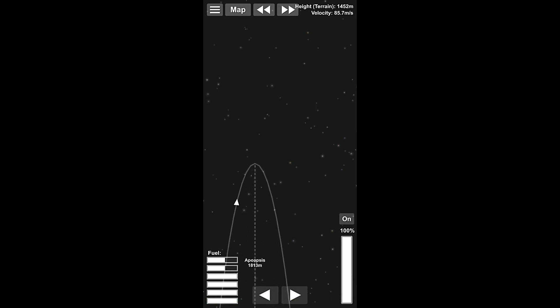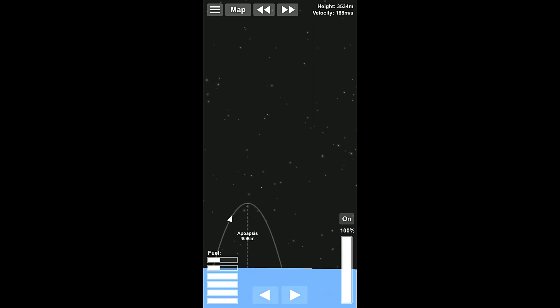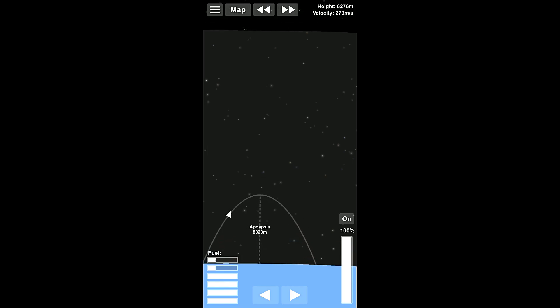Here we are. We are getting close to two thousand, and we're a little behind on our turning, but that's okay. Like I said, we want to be nice and high for this one and we don't want to accidentally go too low and run out of fuel. So I'm fine being a little slow on my turning. Ideally, we're gonna get this to like 20 kilometers or so before we end up separating this one.